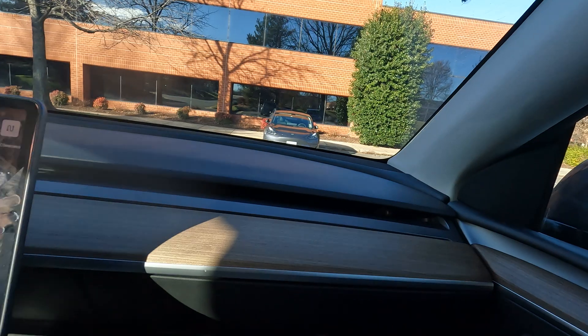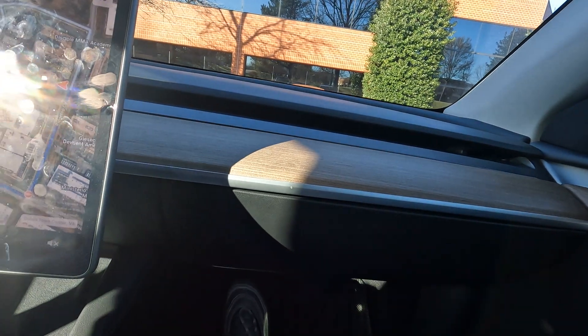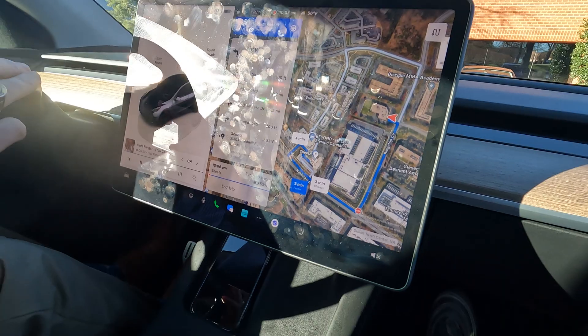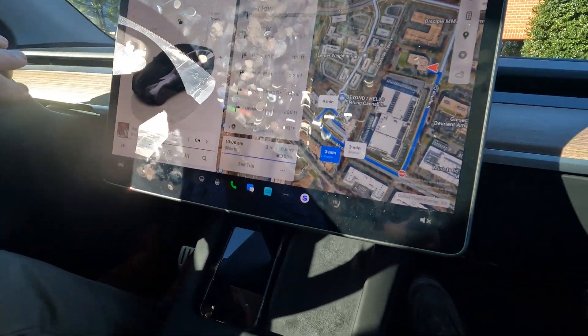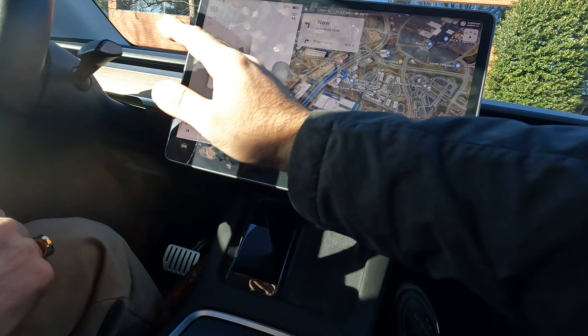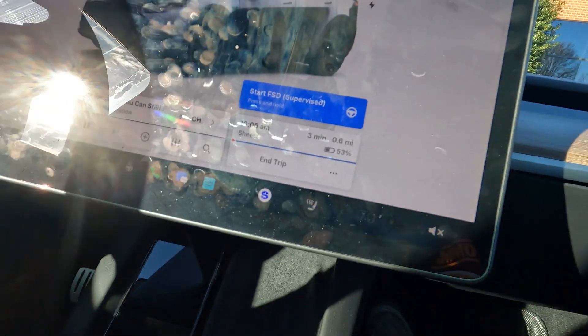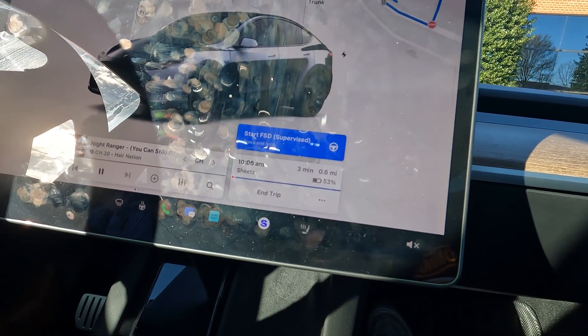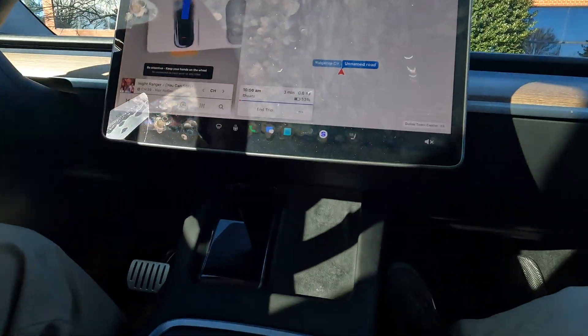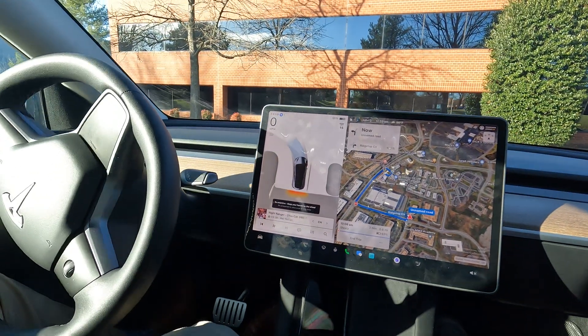First things first — seat belts on, cell phones away. Some changes here: we've got FSD Supervised — press and hold — and just like that, it went into drive by itself!